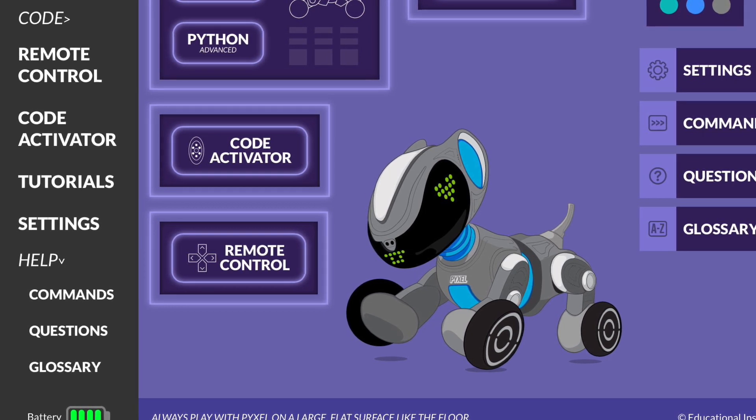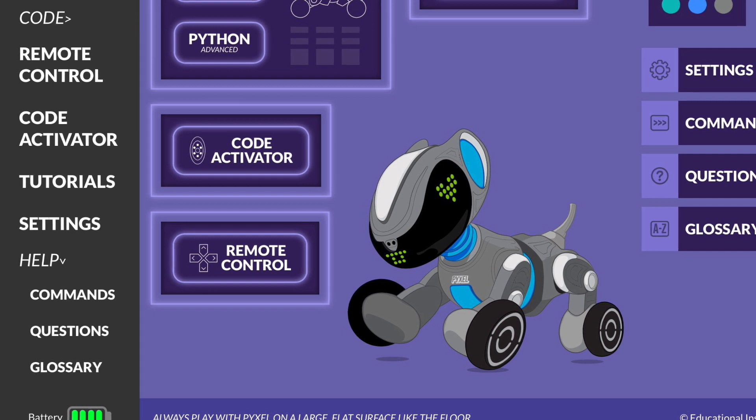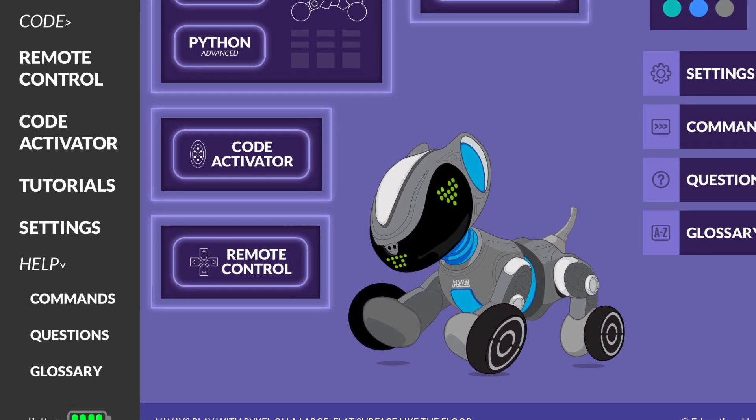I'm going to look at the help section, which is broken up into commands, questions, and a glossary. I've actually printed these out. On the web page they appear in the order of commands, questions, and glossary, but I think it's best to start with the questions because the questions and answers really help you to have a good idea of Pixel and how it works.